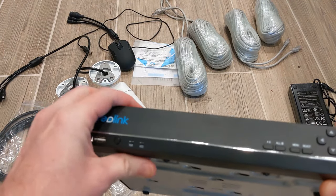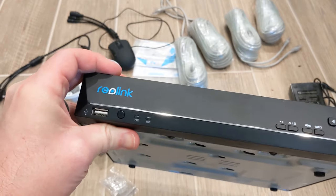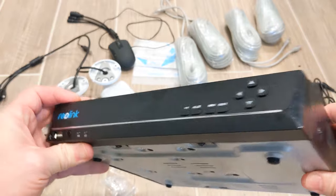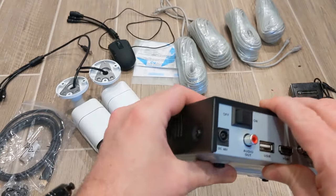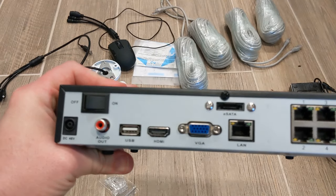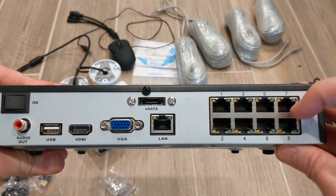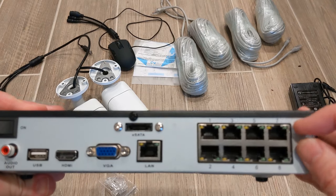On the NVR itself you have a USB port in the front for downloading video clips. You have the power and hard drive indicators plus a few navigation buttons. Around the back you have USB ports, network connectors, an external hard drive port for additional storage, and the PoE ports to connect up to eight cameras.